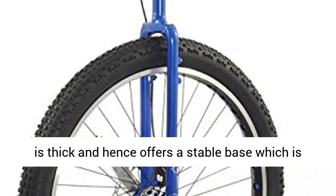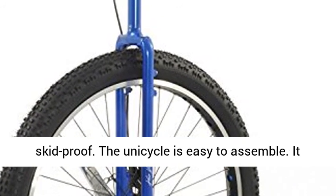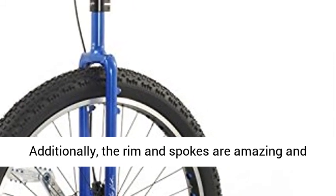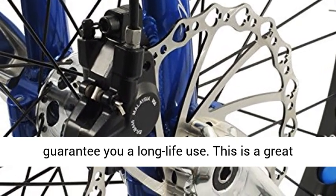The tire is textured and hence offers a stable base which is skid-proof. The unicycle is easy to assemble. It has a lovely wide saddle for your comfort. Additionally, the rim and spokes are amazing and guarantee you long-life use. This is a great gift for kids and newbies.